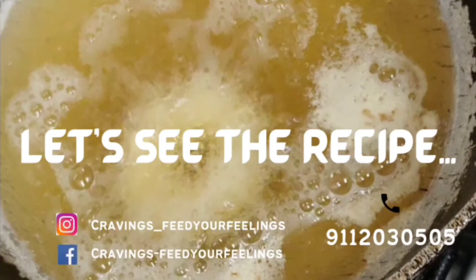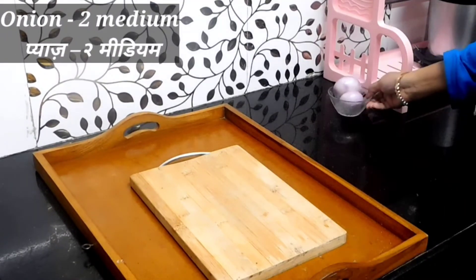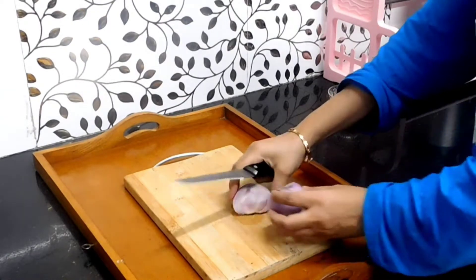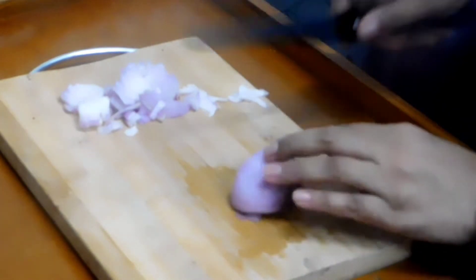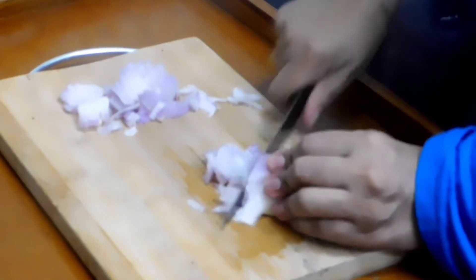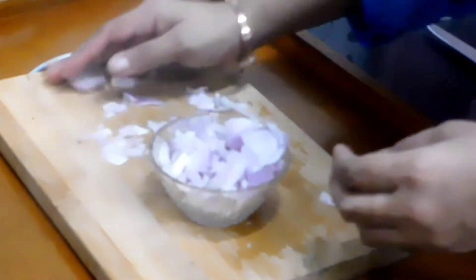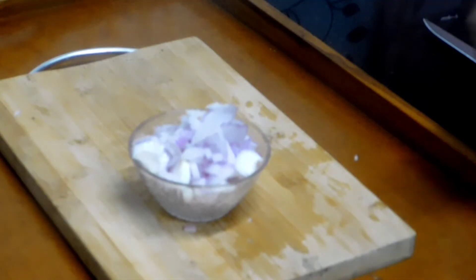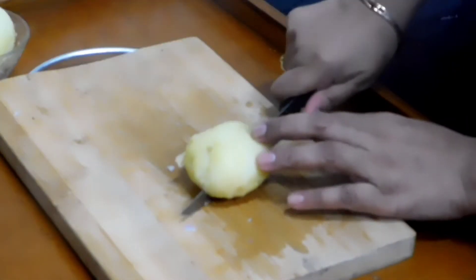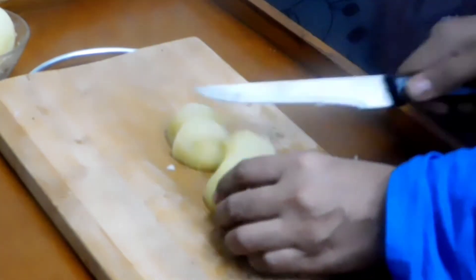Let's check out the recipe. I have taken two medium size onions, peeled and washed them, and now we'll finely chop them. I've started chopping the onion — finely chop it and keep it in a bowl and set aside. Next I need some potatoes. These are boiled potatoes, already peeled, so let's cut them into big size pieces.